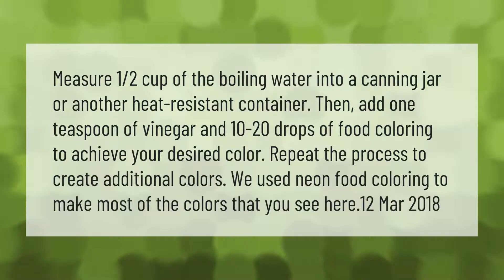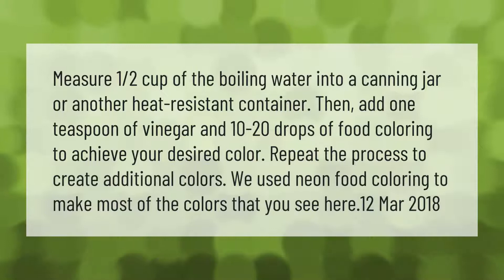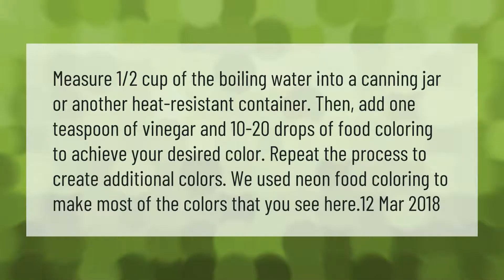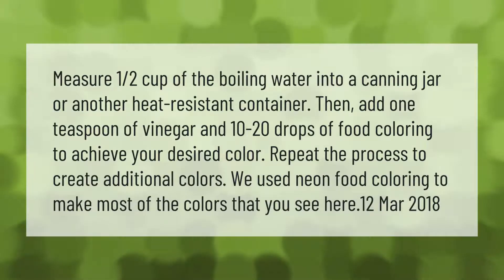Measure one half cup of boiling water into a canning jar or another heat-resistant container, then add one teaspoon of vinegar and 10 to 20 drops of food coloring to achieve your desired color. Repeat the process to create additional colors. We used neon food coloring to make most of the colors that you see here.